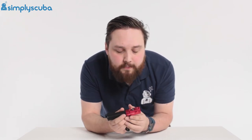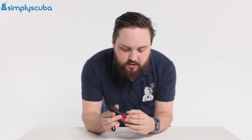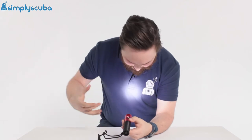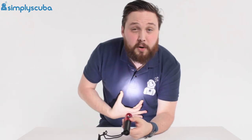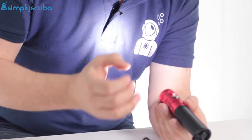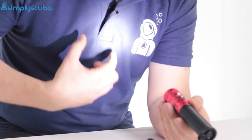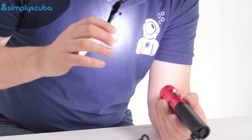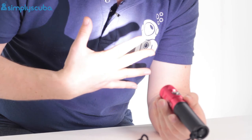So if I shine this onto myself — you've got that single button. It's on strobe right now. That tight spotlight makes it really focused; this is going to cut through any murky water. It's great for signaling and great for focusing on a single item as well.